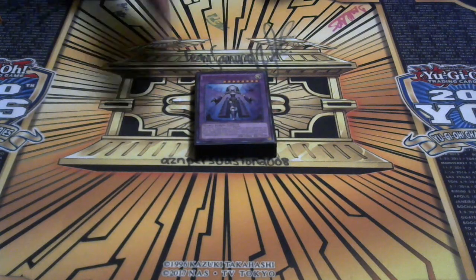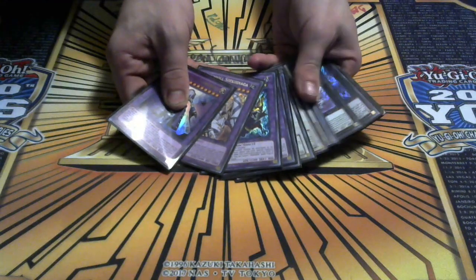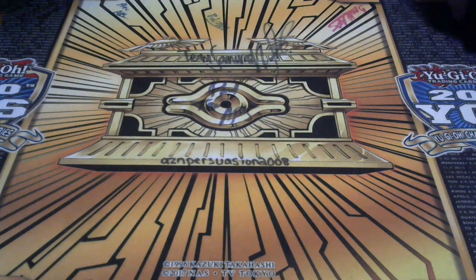Hey guys, it's Dragon Rockstar here. I'm gonna show a test hand video of my 60-card Light Switch Shaddolls. Let's do another test hand video because I know you guys enjoyed this. Some of you guys comment down below about misplays or what you should have done - I really enjoy that feedback, it's very helpful for understanding certain cards. If you guys want me to do a combo video, let me know in the comments below.